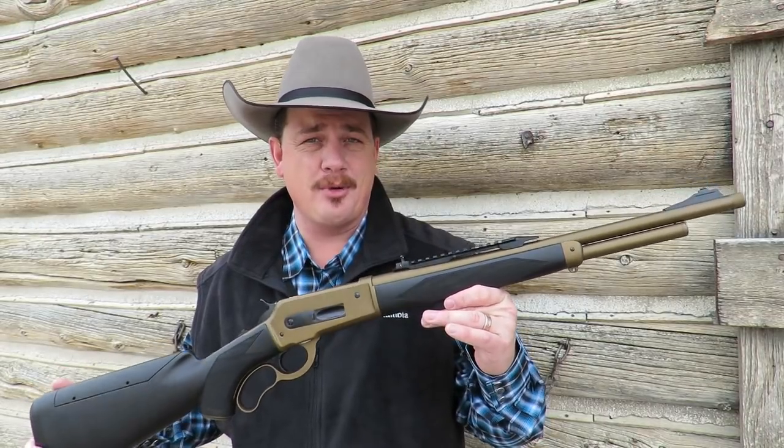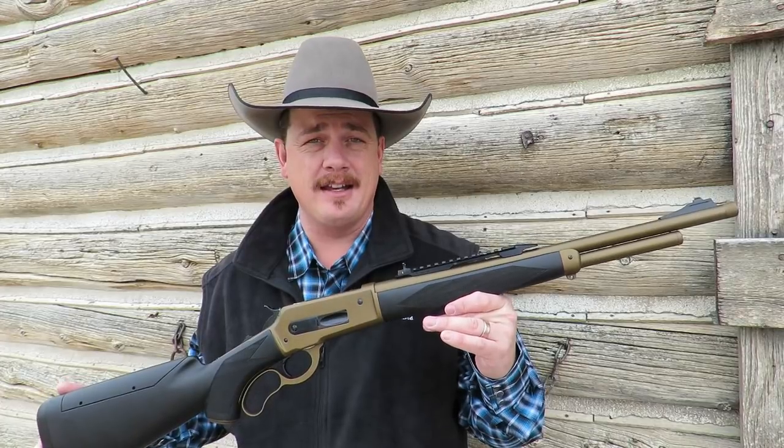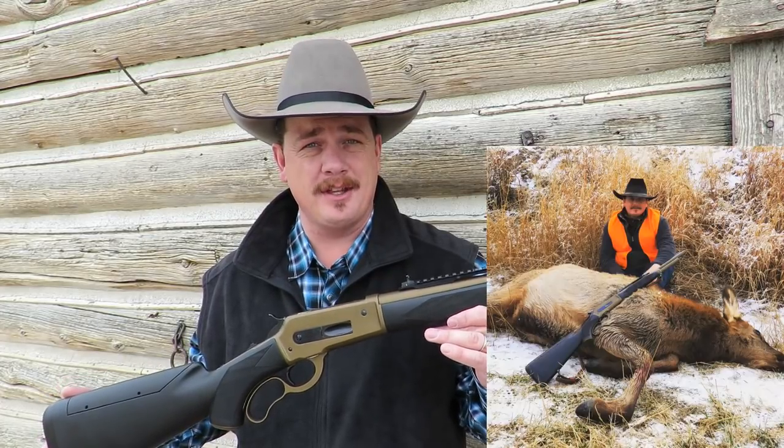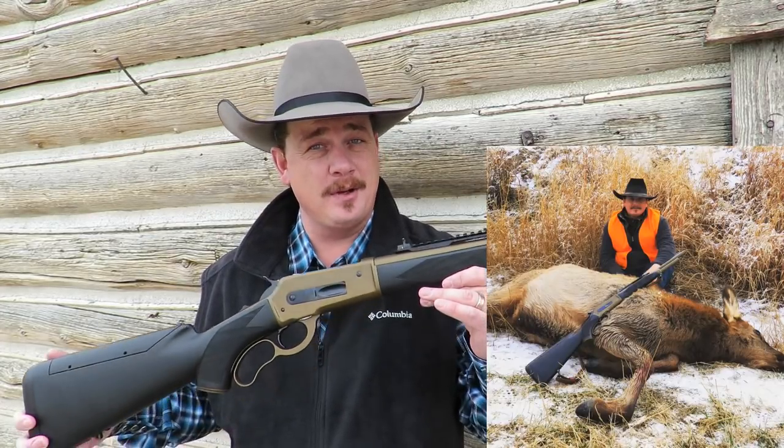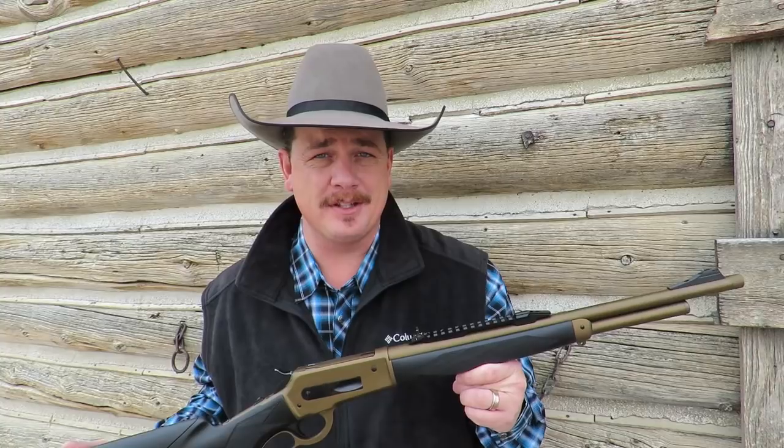I've been testing this Pedersoli Boar Buster Mark II really hard for the last several months. I hunted with it a lot and I was even able to take an elk with it — the very first elk ever taken with the Pedersoli Boar Buster Mark II. This is not the full review video; that video is coming up really soon.